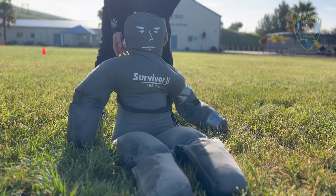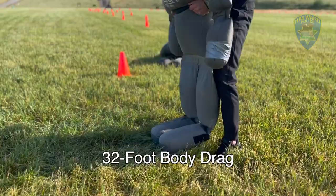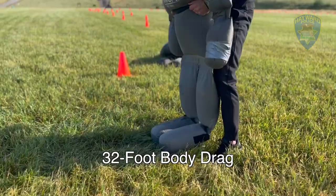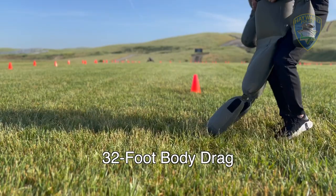The next obstacle we're going over is the body drag. It consists of picking up a 165-pound lifelike object and dragging it 32 feet from one set of cones to the next set of cones.